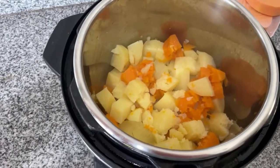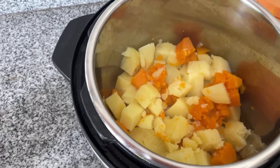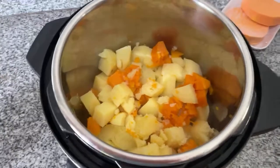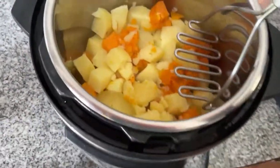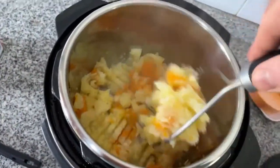If I end up with more water than I want, I just take it out and keep it in a bowl in case I need it for extra moisture. And then there it is. This looks pretty good to me — I think everything has absorbed the water.